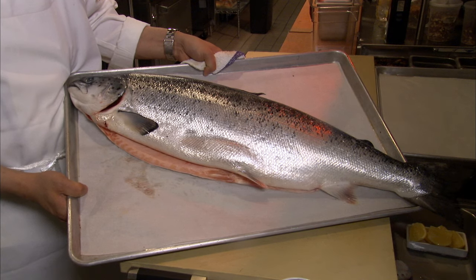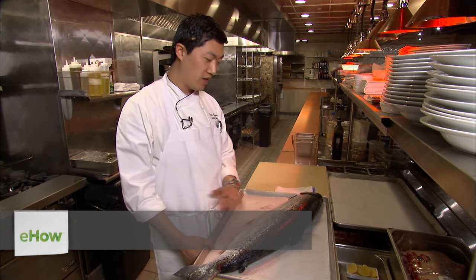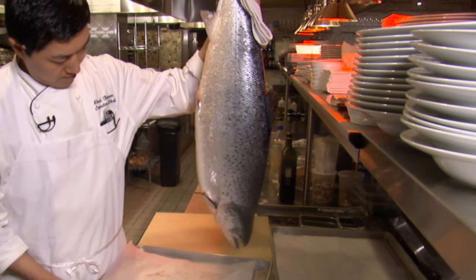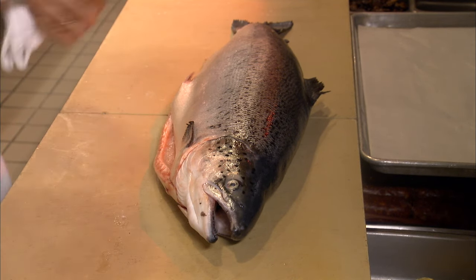Hello guys, I'm Chad Brown from Davios Manhattan, and today I'm going to show you how to debone a fish without ruining the whole fish. Here we have a beautiful, absolutely gorgeous Scottish salmon, and I'm going to show you how to take this from whole, remove all the bones without destroying it — very, very simple.